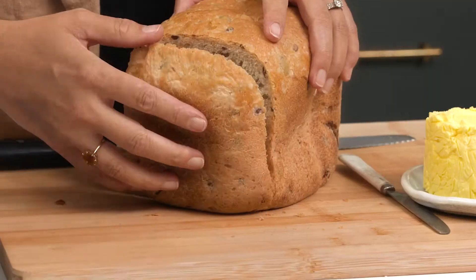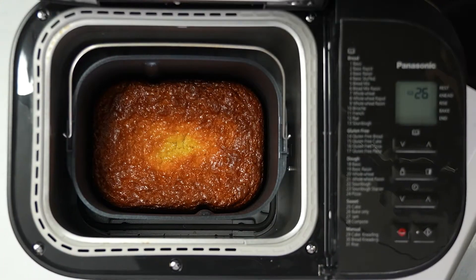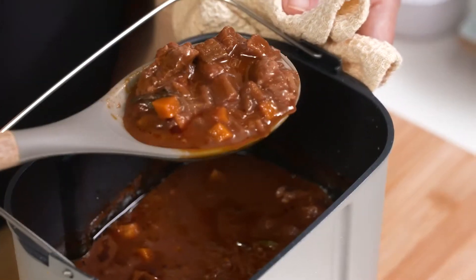We know that a bread maker can cook amazing bread, but can it make other things? Can I make like an entire starter, main course, dessert situation using the bread maker?